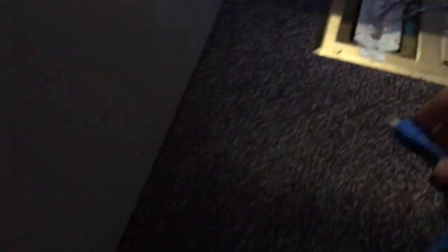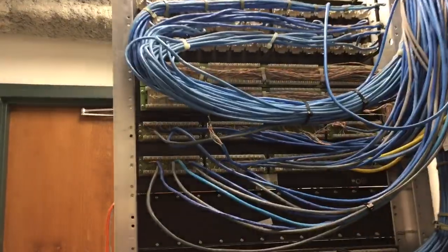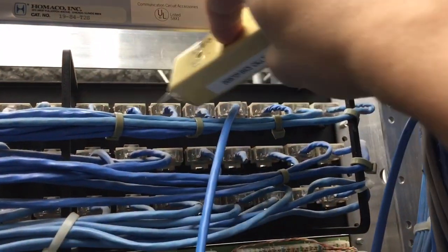Now I'm gonna plug in the toner here and I will go to the data closet with the probe. Now I'm in the data closet and in the back of the patch panel I'm gonna start looking for the cable that is transmitting the signal from the tone generator.